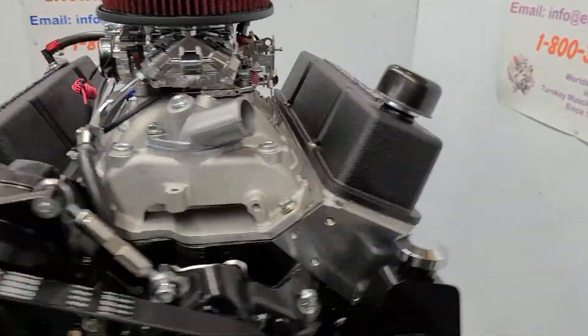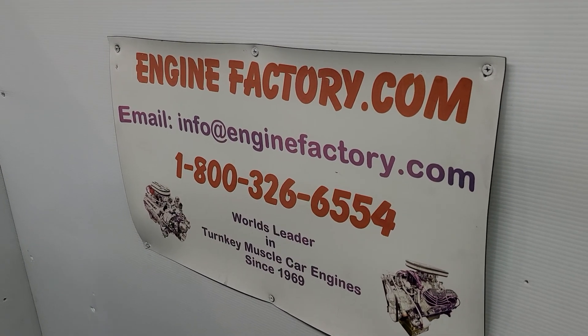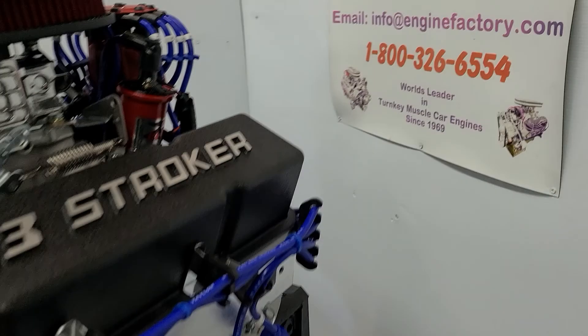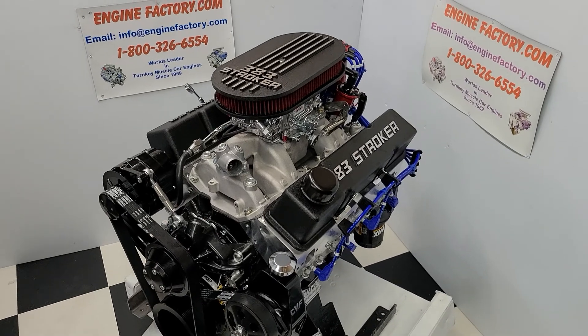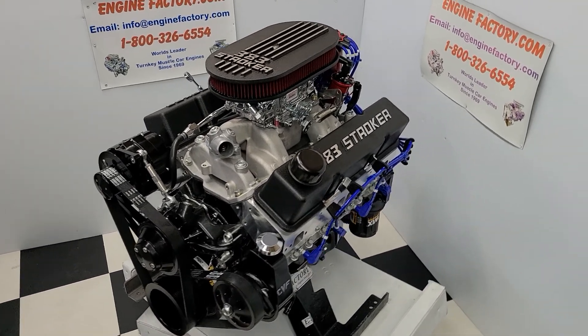So when you're ready to buy, give us a call at 1-800-326-6554 or send us an email at info@enginefactory.com. Family owned and operated business, been in business over 50 years. So there you have it — our 383 stroker, 460 horse turnkey package. Thanks for watching.